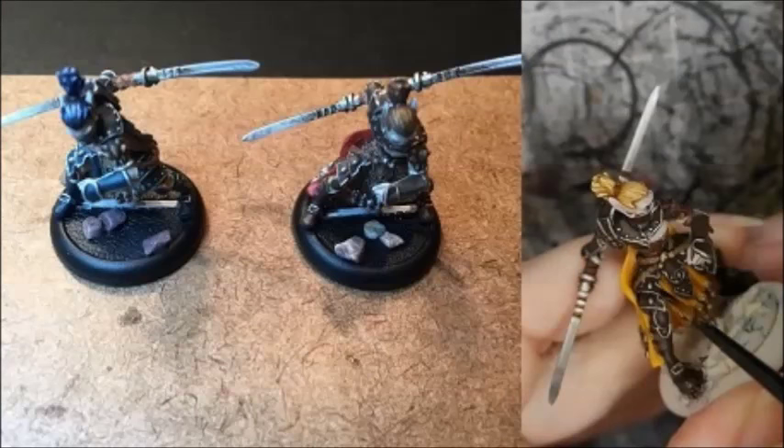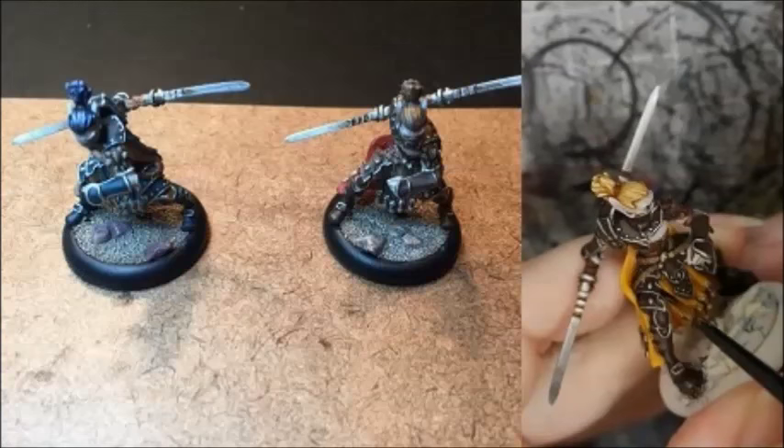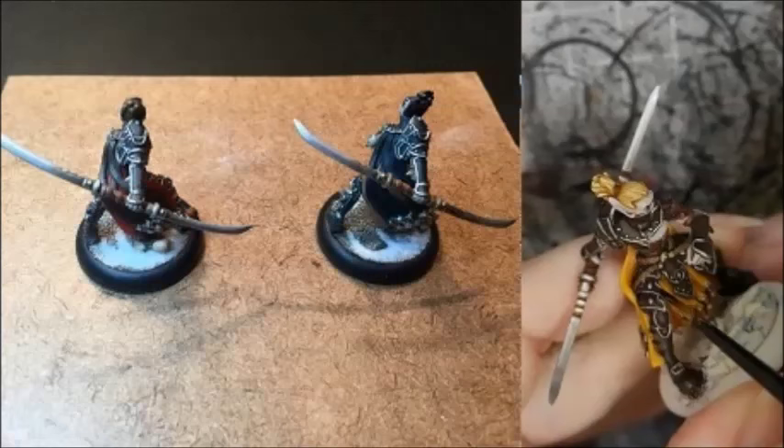He picked out large rocks to glue on the base, and then glued sand around them. He then washed the sand with Battlefield Brown and dry brushed it with Menoth White. He finished off the bases with Baking Soda Snow.